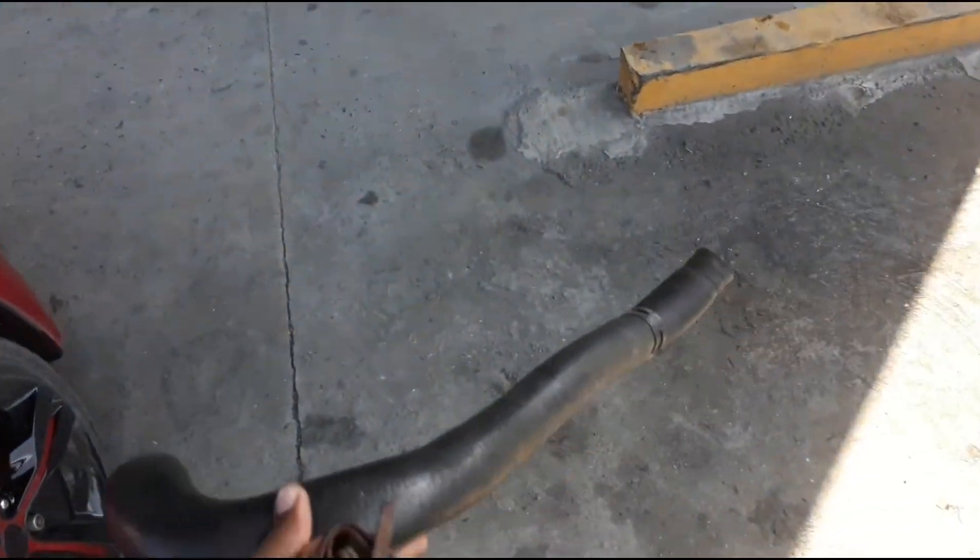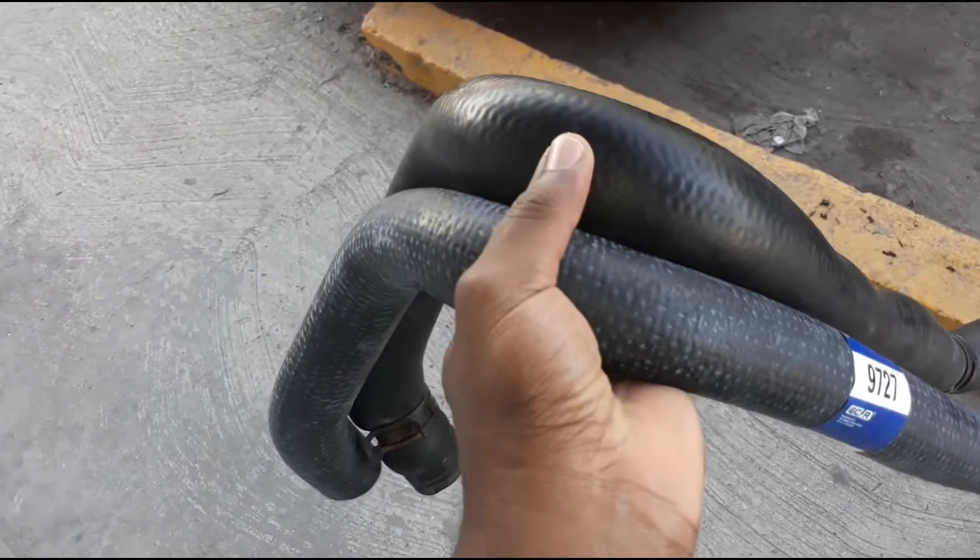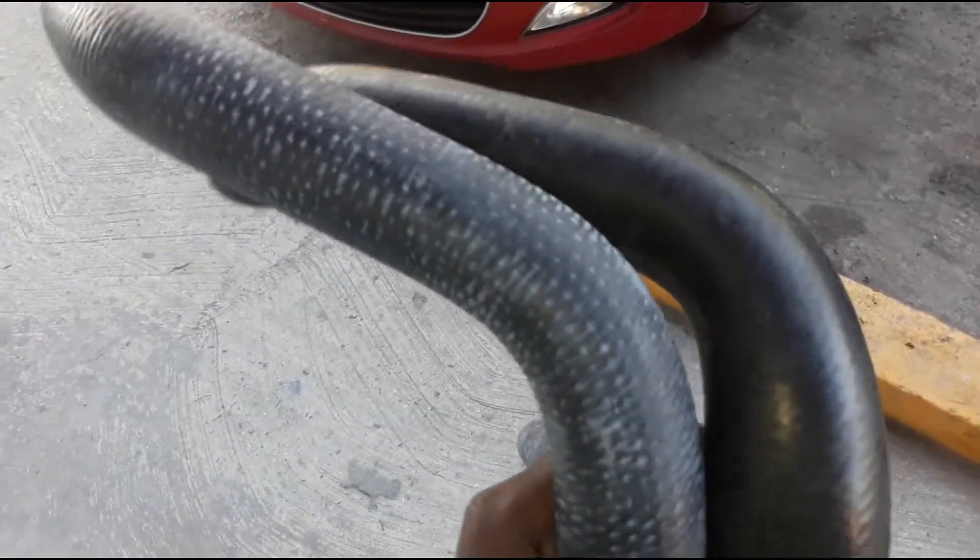They want 45 dollars for that same hose — let me show you this hole. This is the top hose for the radiator. Come on now. Alright, let's go check this hose. You guys can see the difference in this hose — it's swollen really, really badly.